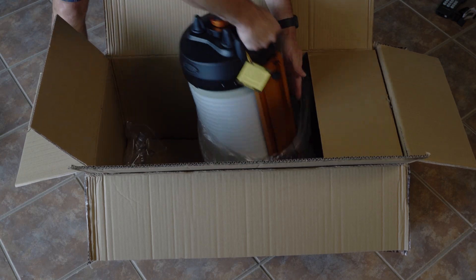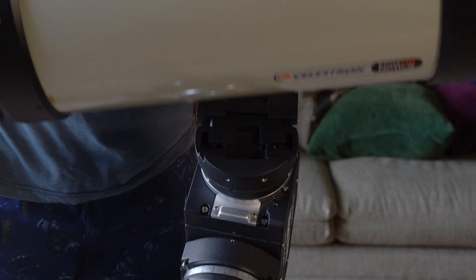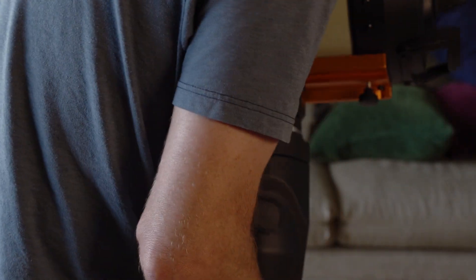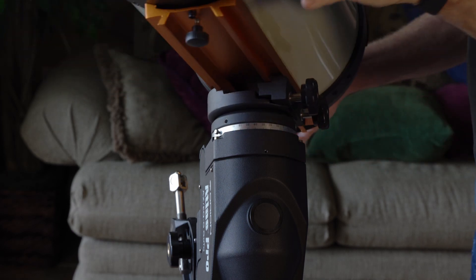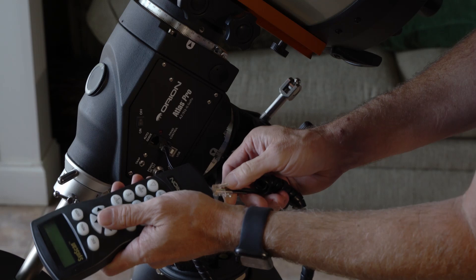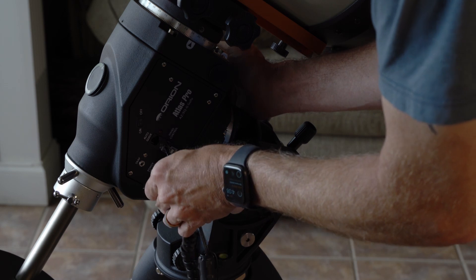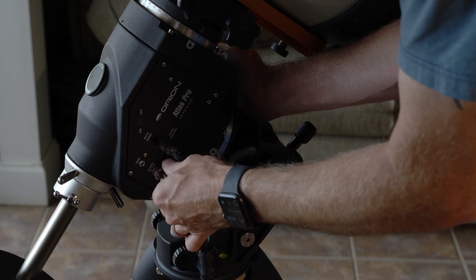So this is the 9.25 inch Edge HD. I'm going to slip it into the saddle and tighten it down, turn it around so you can see a bit better. We'll adjust the balance in a second. Plugging in the handset goes right there — there's only one hole it will go into on the bottom of the handset. I know it looks like there's two, but only one will fit. Then plug in your power and it screws on so you don't accidentally unpower it by tripping on it.